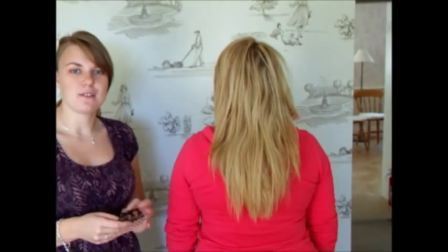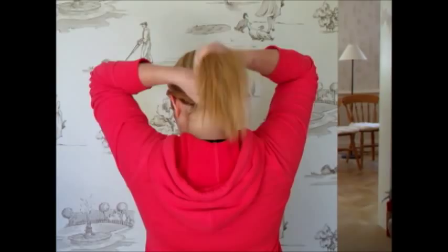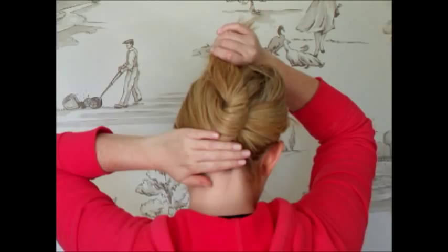We're going to show you how to do it. Liz is going to do a demonstration and I'll talk you through it. So first of all, we bring the hair back into a low ponytail. We're going to twist the hair around and lay it up against the head as though it's going into a normal grabby clip. You can tuck the ends under if you want to keep it nice and neat and tidy.